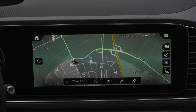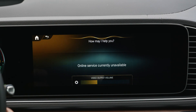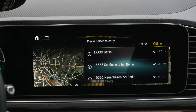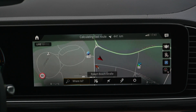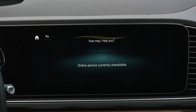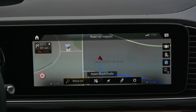You can use the MBUX system — for example, with 'Hey Mercedes.' We asked it to navigate to Berlin and also to open the sunroof. The system responded: 'I'm opening the roller sunblind on the sliding sunroof.' In this case we already had the slide open, but she said she would do that — so we trust in her. That about the MBUX.